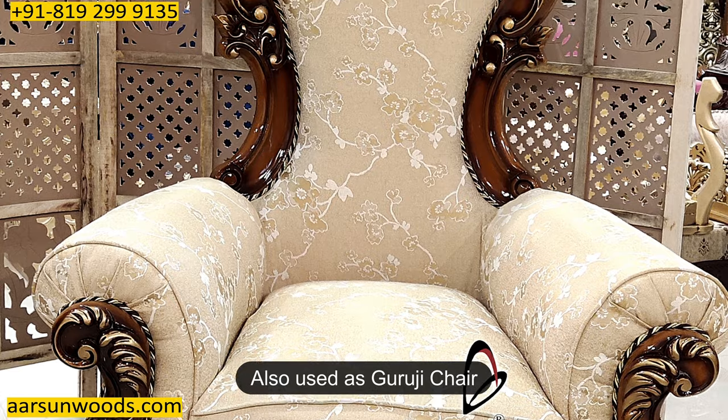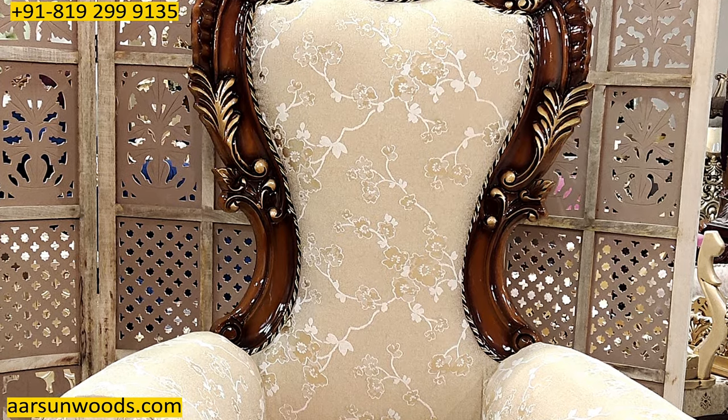These designs are also used as a Guruji chair. If you want a single chair, it can be used as a Guruji Maharaji chair also.